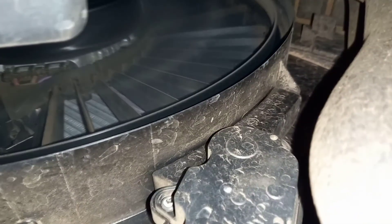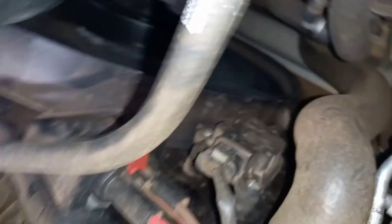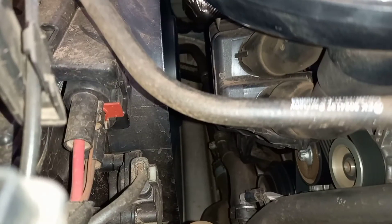You can see all the flaps are open. If you like this information, please subscribe to my channel and like my video. Thank you very much.